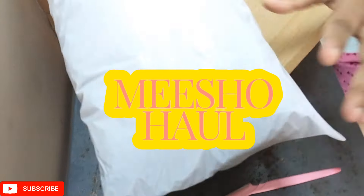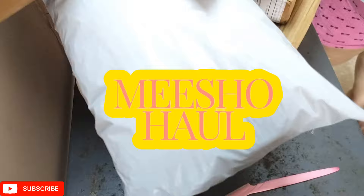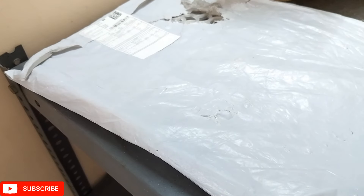Hello, this is Aditi and welcome back to my channel. This is a Meesho haul — I'm sharing with you all the products shown in the video, all under 300 rupees, and I'm very happy with my purchase. So let's start!